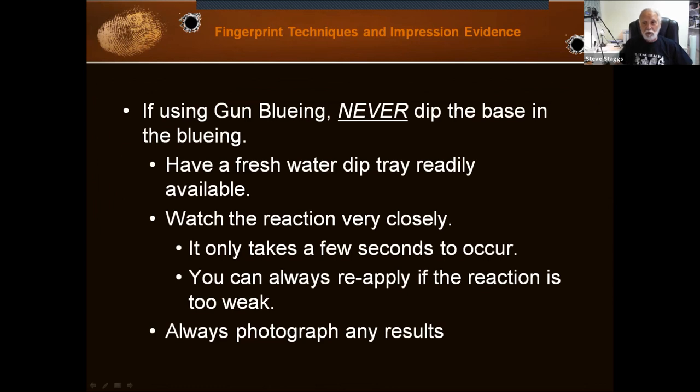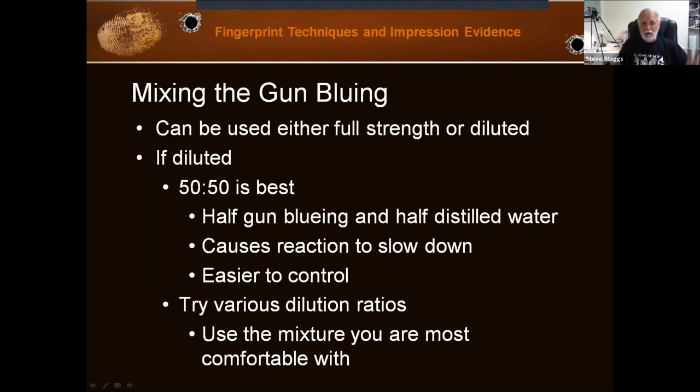Now let's get to the process of using gun bluing to bring out these latents. If we're using gun bluing, we never dip the base — that's the part with the primer — into the bluing, because you don't want that to cause any problems with the primer. You always have a fresh water supply container to dip your cartridge in at the right time. You have to watch the reaction very closely; it only takes a few seconds. You can always take it out, look, then put it back in. Then you photograph the results. Gun bluing can be used either full strength or diluted. I prefer to dilute it 50-50 — half gun bluing and half distilled water — which slows down the reaction time and makes it easier to control.